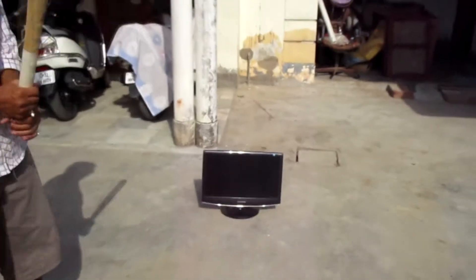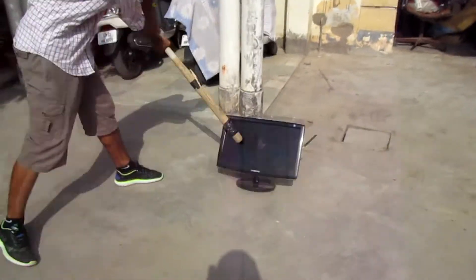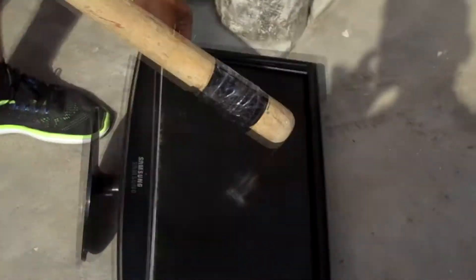Please beware of me — I can do a hell lot of things you can't even think. Let's start. There goes my first shot. It goes like that. Come see what happened to the screen — I think it's sort of cracked.